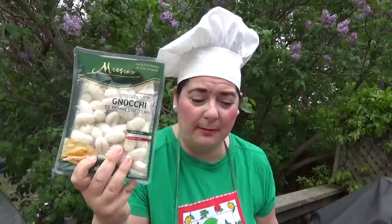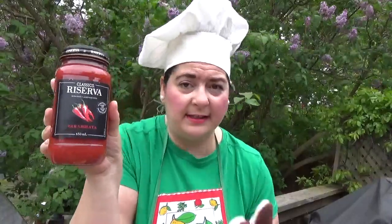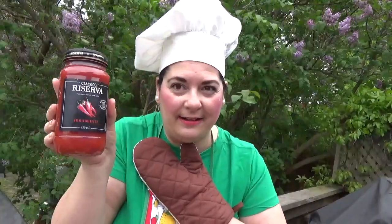I'm doing a what's for dinner tonight from the Dollar Tree. If you watched my last haul I picked up these potato gnocchi from the Dollar Tree. So I'm going to be doing that and I also picked up the pasta sauce. It's a classical Arrabbiata spicy sauce. So I'm hoping my husband will be able to have this — if not I'll use a different sauce — but I'm going to try it. So this is what we're having for dinner tonight. Come join me and let's see how it goes.